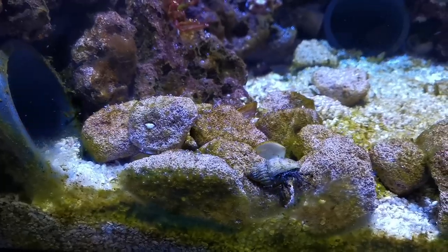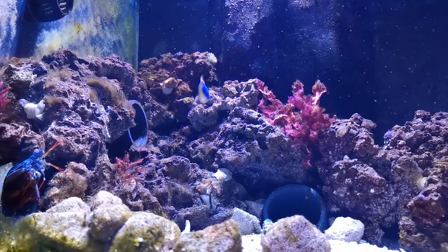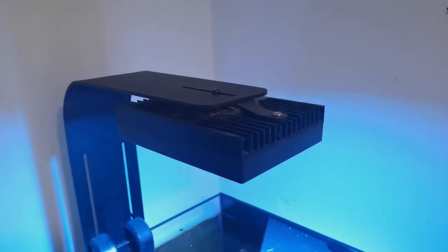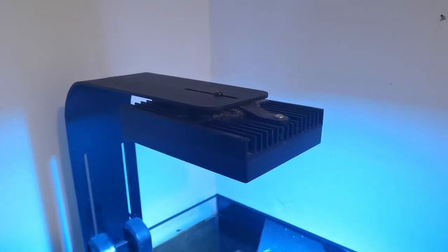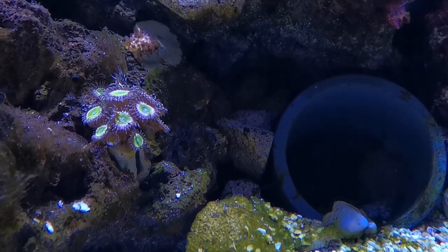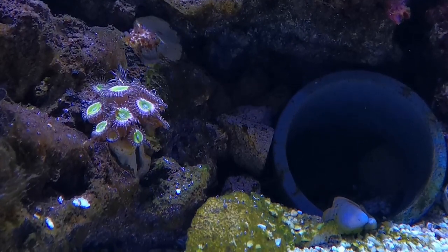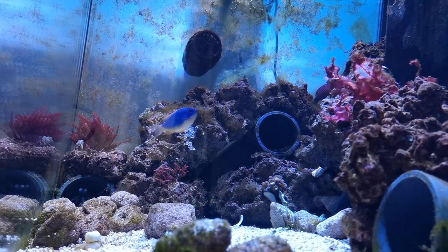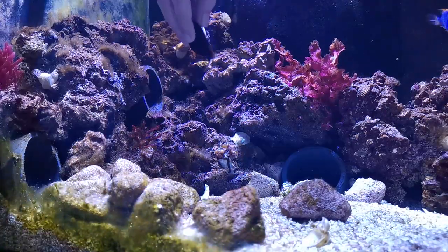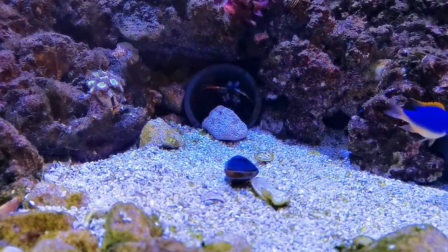Finally, lighting. Strictly speaking, a mantis shrimp has no particular lighting requirements — in fact there's anecdotal evidence that intense lighting may be a factor in mantis shrimp developing shell rot. The path I've chosen here is definitely not the accepted route: I run an Aqua Illumination Hydra 26 on my aquarium, primarily because I plan for this to be a full reef tank in future. The eagle-eyed among you may have already noticed the first coral has been added — it's a zoanthid. I didn't want Bruce's home to just be rocks and sand, and I'm not a fan of artificial corals, so I figured I'd give it a whirl. One advantage of this approach is it forces me to concentrate on maintaining pristine water conditions rather than just acceptable ones. So that's it — my mantis tank in a nutshell.